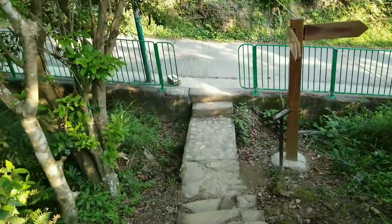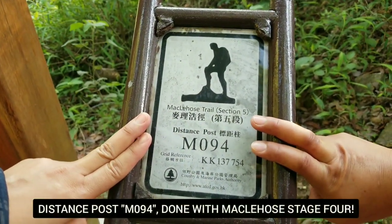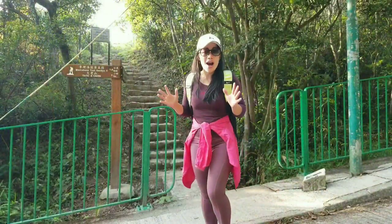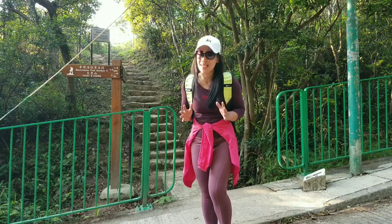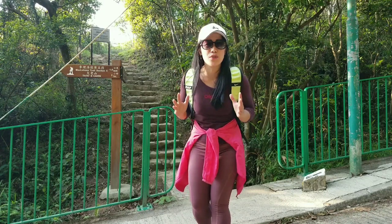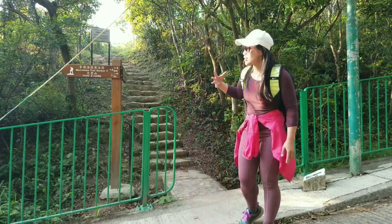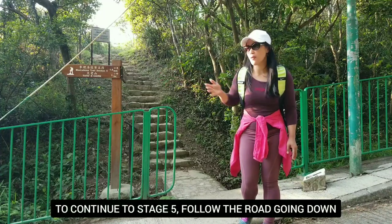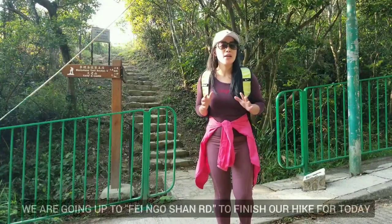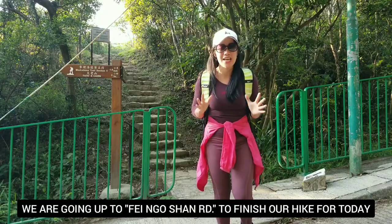Finally, we finished our hike — it's M094 now. Hooray! We're done with MacLehose Stage 4. I'm so happy I've done that hike today — it's a very, very nice hike. MacLehose Stage 4 has a lot of beautiful views and is highly recommended. The continuation for Stage 5 is going that way to Tate's Cairn. To end our hike, we're going to go up to Fei Ngo Shan Road — hooray for both of us finishing that hike today!